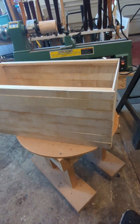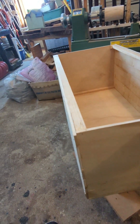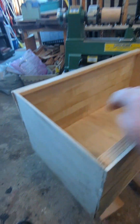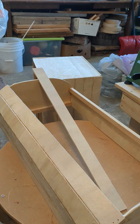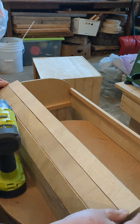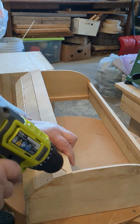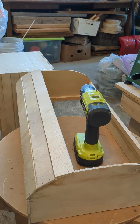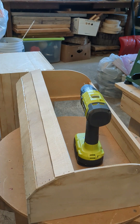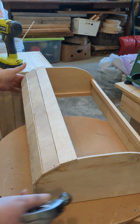Here is the finished bottom with all the slats glued on. I haven't done any sanding. There it is on the inside. And this side. In the back I do have to pull it together.